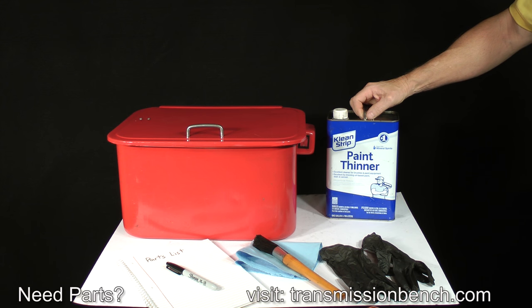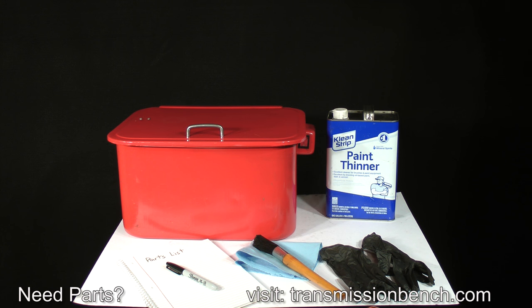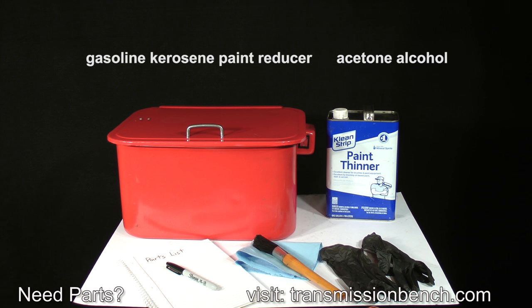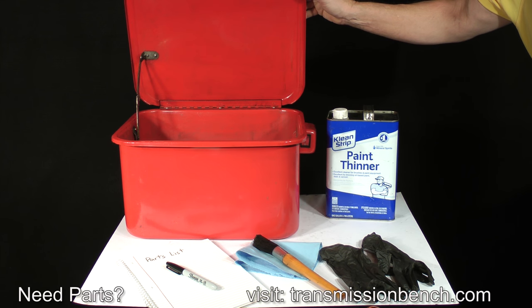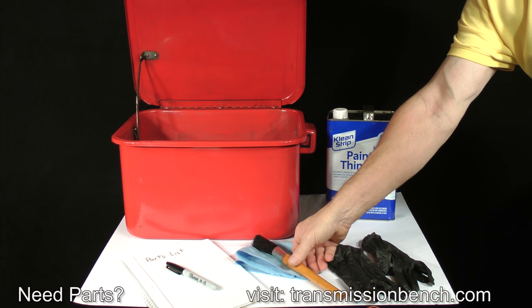I recommend mineral spirits for cleaning everything else. It won't oxidize steel and it will not harm plastic or electronic parts. It's also much safer — the fumes aren't as bad and it won't ignite. Sometimes it's labeled as paint thinner. Gasoline, kerosene, paint reducer, and other products such as acetone or alcohol should not be used. They're either too harsh or too flammable. Put about a half a gallon into a small container and use a brush designed for cleaning small parts.